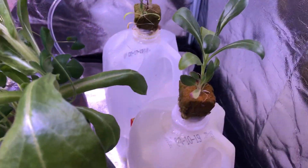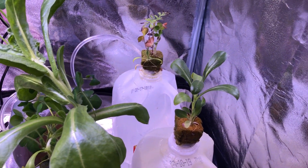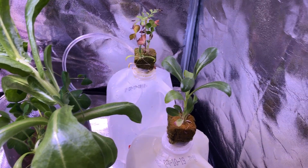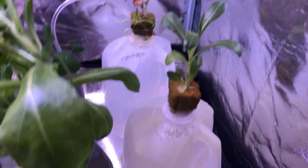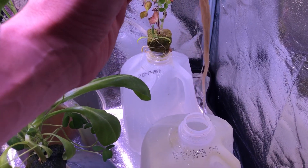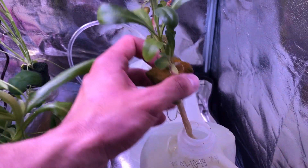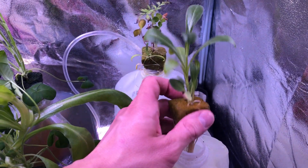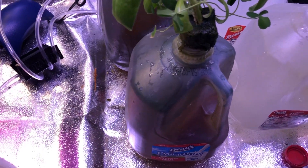First off, the control here — as you can see it really hasn't grown much. I counted the leaves and it's at about 14; we started with 11, so we have 14 now. It really hasn't done much over the last five weeks. The roots look pretty healthy, but since it's getting no nutrients the plant isn't really growing or progressing at all. These are wildflower seeds, so if this were a healthy plant you'd see a lot more leaves and possibly the start of some flowers.